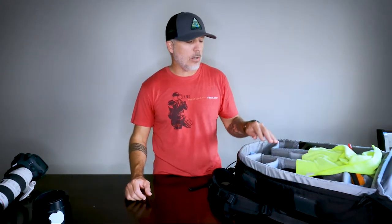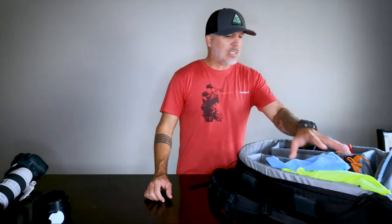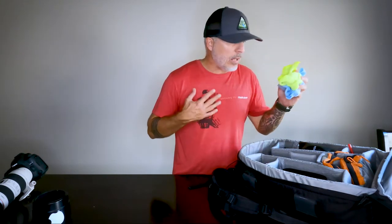I have a 24 to 70 millimeter 2.8, but last year I knocked it off the table — I don't even want to talk about it, it made me sick. That lens is pretty much demolished. Hopefully I can get it repaired; the glass isn't broken, it's just the housing around it that's a mess.